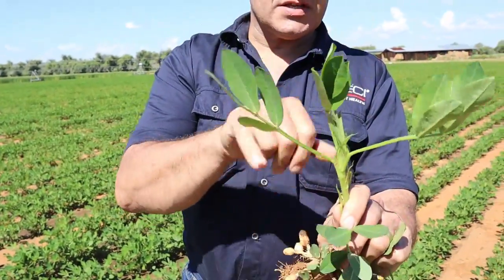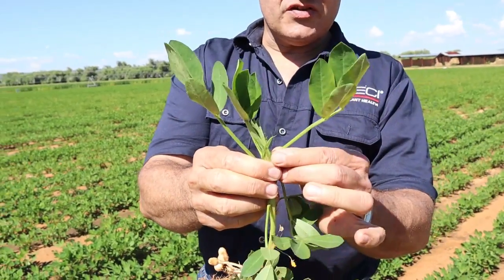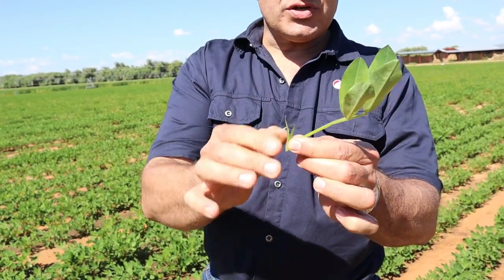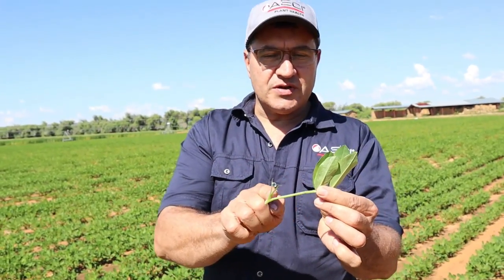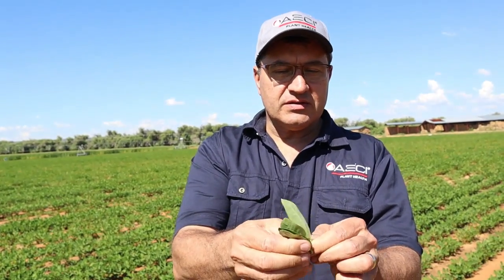If we look at this plant, we'll see this is the growth point. This is an adult leaf, so this is the leaf we take. Important: we don't use the petiole. We only use the four leaves like that.